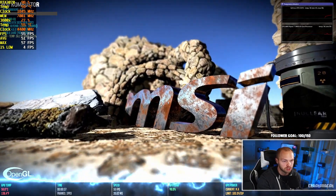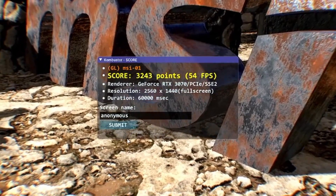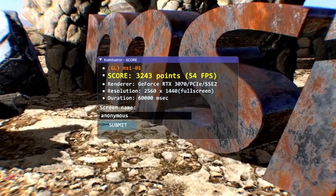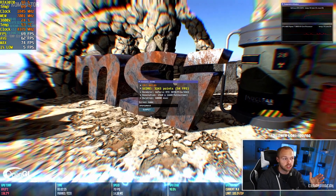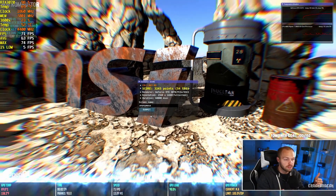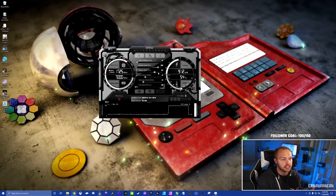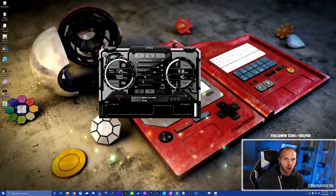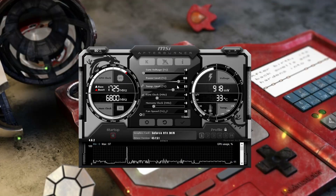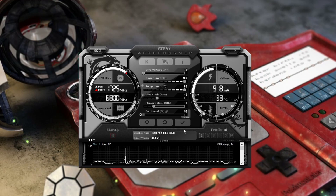Our baseline test is completed — we have a baseline score of 3243 at 54 fps. The goal is to overclock the card, run this test again, confirm the card doesn't crash, and watch the numbers go higher. You rinse and repeat until you find the theoretical limit of your card. Now close Kombustor and come back to Afterburner. The first quick win is to pull the Power Limit slider all the way to the right, which will also automatically pull the Temp Limit all the way to the right, maxing both out. Hit the checkmark to apply.